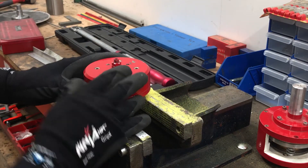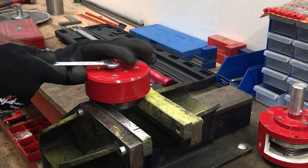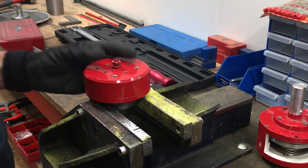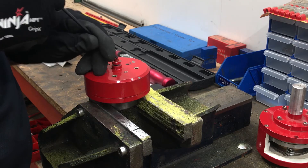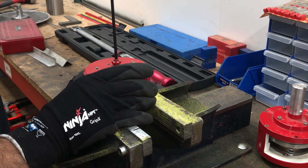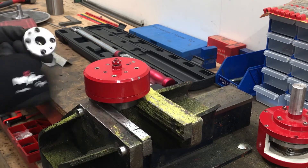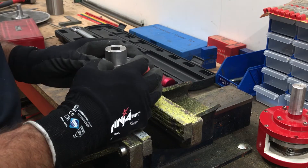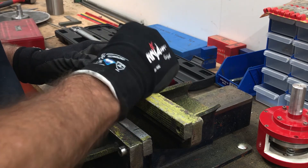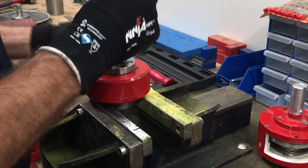We're now going to set this one to 50 Newton meters. Firstly, we undo the locking nut and back it off a bit, then we need to adjust this screw either further in or out to make the adjustment. In-house we actually use a digital torque wrench, so I have an adaption to fit so we can accurately set them for you.